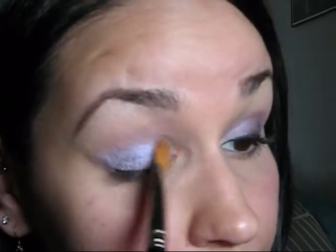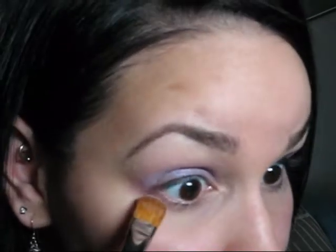Next, I'm going to be taking a large shader brush like the 252, and a light purple like this — this is Beautiful Iris by MAC. And I'm just going to put that all over the eyelid, everywhere basically that I put that cream shadow. Get it into the crease as well by turning your brush to the side, and then with that same brush just bring that color on the lower lashes, basically up to where your lashes end.